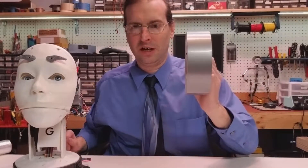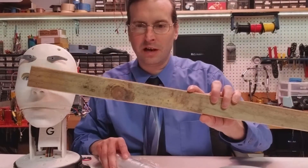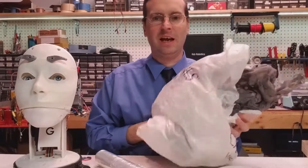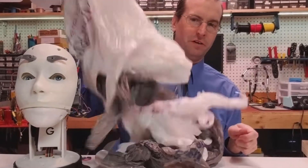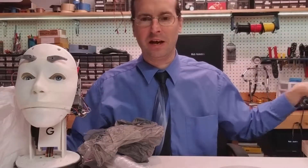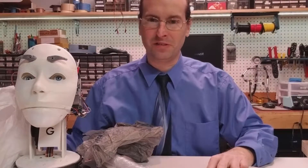So I've gone out, bought some duct tape, bought some saran wrap, collected some old wood that I'm going to use for the structuring. Got some hardware here, and to stuff it all, I went out to my local recycling center and got a whole bunch of shopping bags — we're going to use that for the filler. So I'm going to go change my clothes and we are going to build ourselves a mannequin.